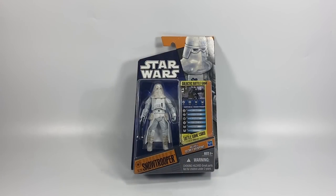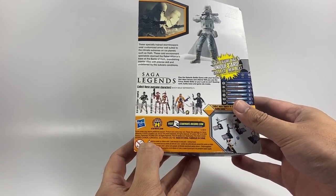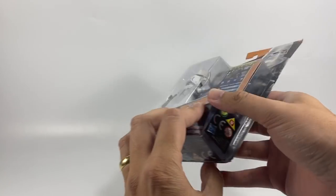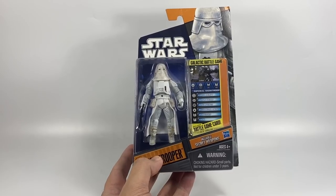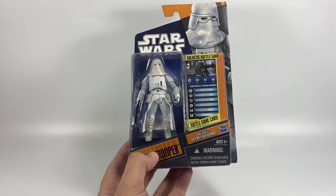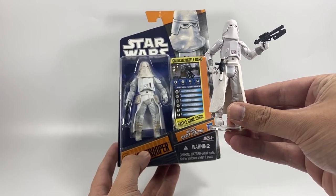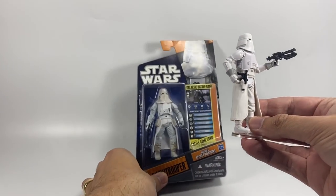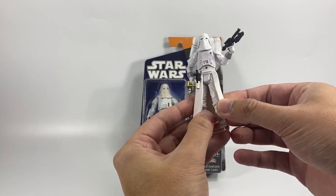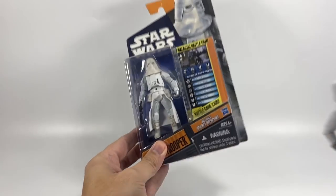Next up is the Snow Trooper from the Saga Legends line — this is SL23. You get a stand and an extra bag of weapons, and the year on this one is 2009. This is a repack of the vintage Saga Collection figure on the vintage style card. He is going to be a lot better than the Black Series figure they brought out — the Snow Trooper Commander or Sergeant. That one has a plastic skirt, whereas this one has soft goods, and there's a lot more weathering going on.